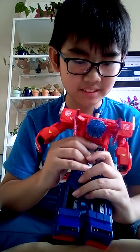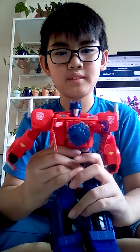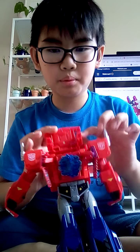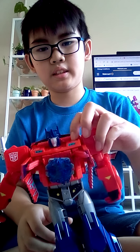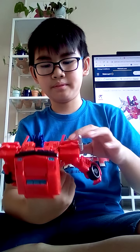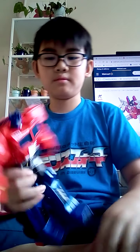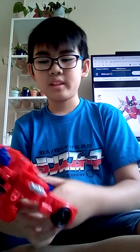Okay, usually it doesn't work this well — maybe because it's on camera. See that — the Matrix. Then it still has the same thing, and if you push down this part, just like that, the button still works.